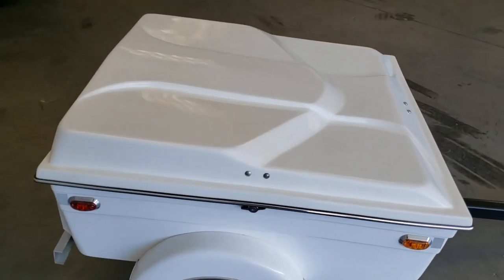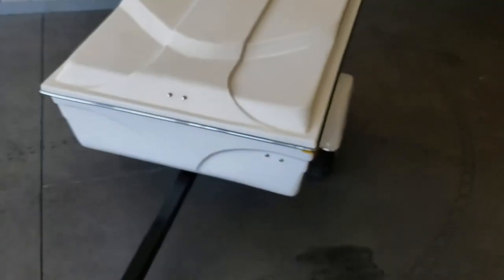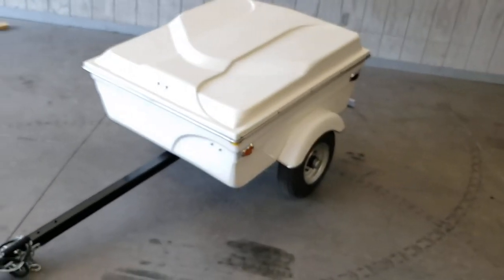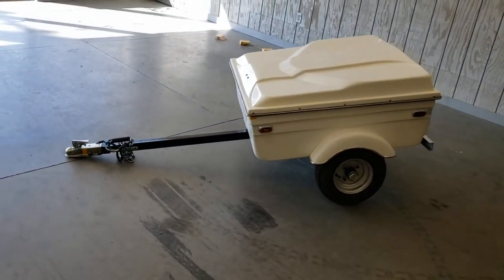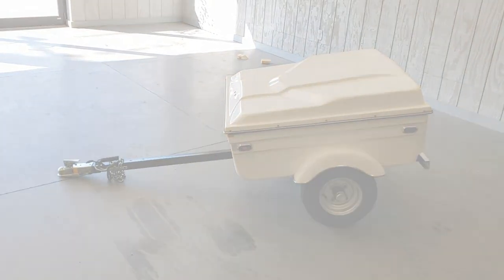If your trailer does happen to come off your bike altogether, use as little braking as possible to slow down, or you will run the risk of your trailer hitting your rear wheel. If that were to happen, it's not going to be pretty.